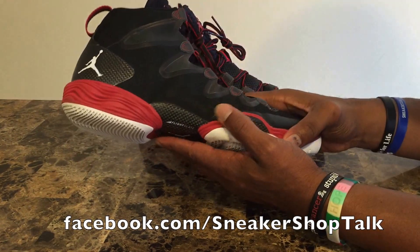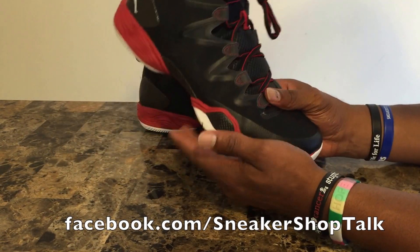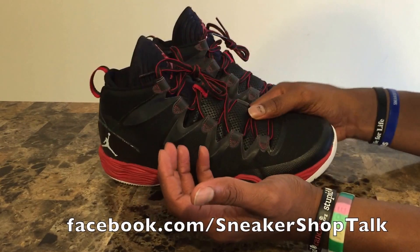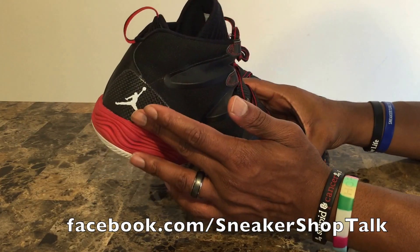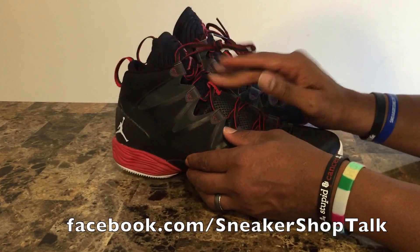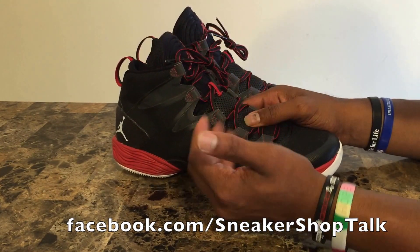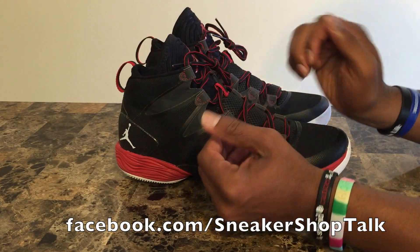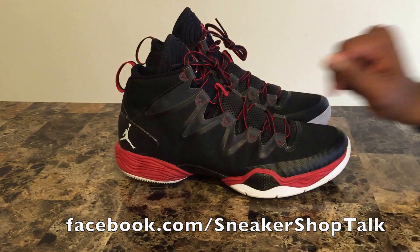From a stability standpoint it's also very good — it doesn't really want to tip over at all. The slight outrigger in combination with the heel counter and the fit does indeed do a great job of aiding with the stability of the Jordan 28.